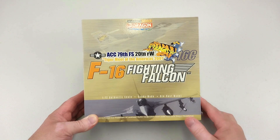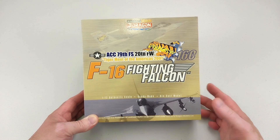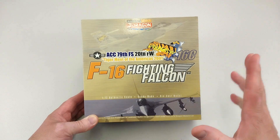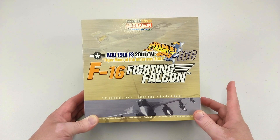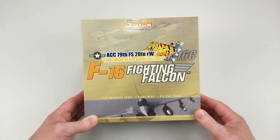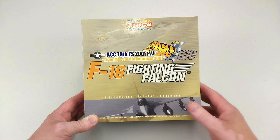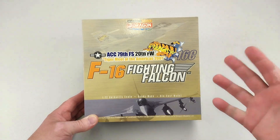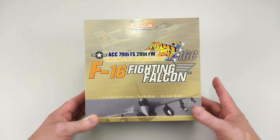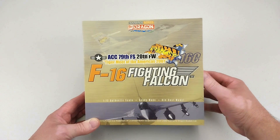The 79th Fighter Squadron is a current combat-ready squadron fielding F-16Cs, but its origins actually date back to 1918 where it was known as the 79th Aero Service Squadron, based in Waco, Texas. It was deactivated after World War One, but reactivated again in 1927 until October 1945 after World War Two, where it was deactivated once more, and then in 1946 it was reactivated again.